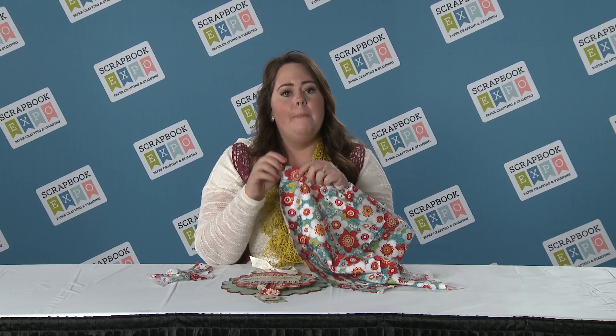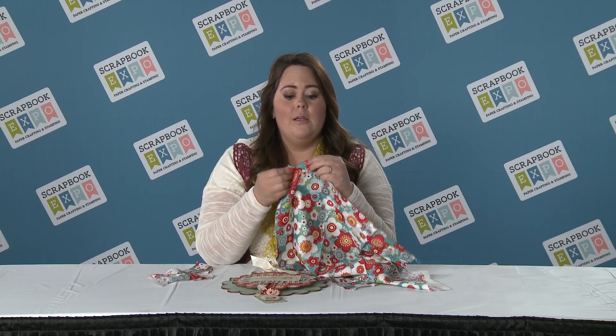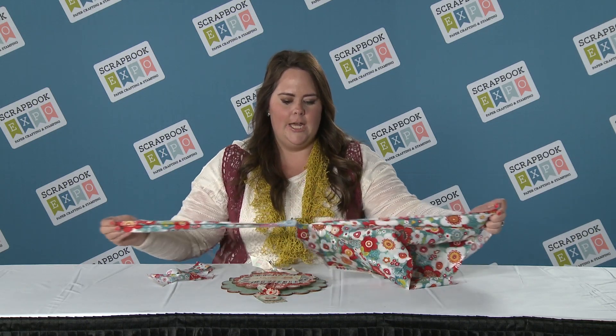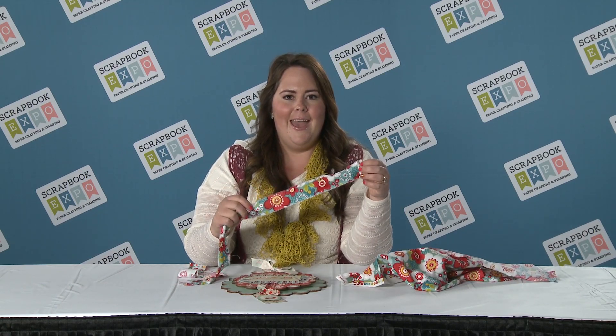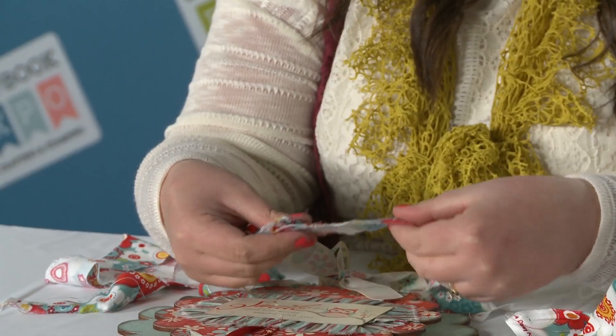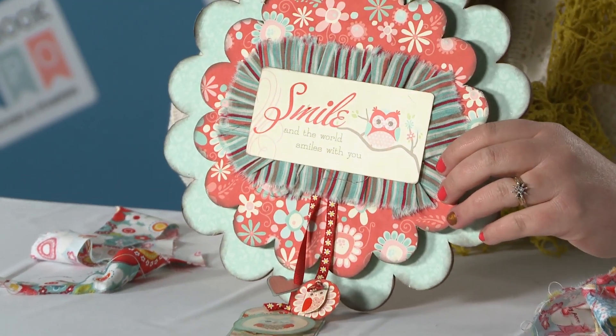You could either pinking shear it to create your trim width, or all you have to do is make a small little incision and tear it. That's going to give you the really nice fun frayed edges right there. And all you have to do then is bunch it around to get a desired width, just like you have here on this cute little plaque.